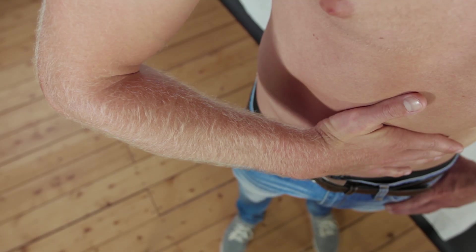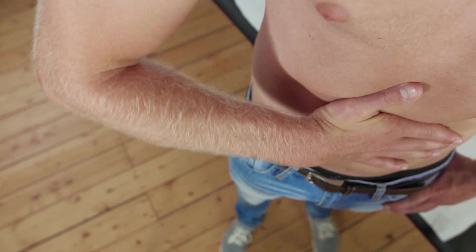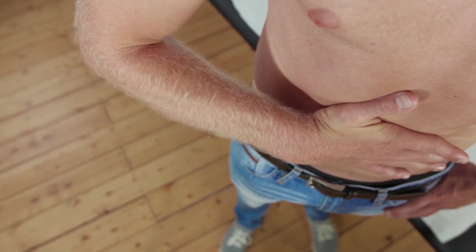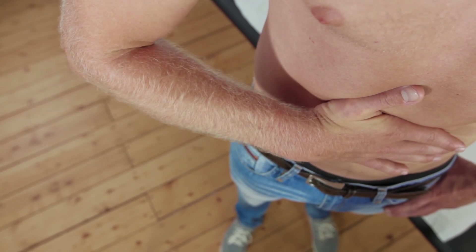If the subscapularis muscle or tendon is torn, full internal rotation is no longer possible. To maintain pressing the palm against the abdomen, the patient has to resort to retroverting and adducting the upper arm, meaning the test is positive.